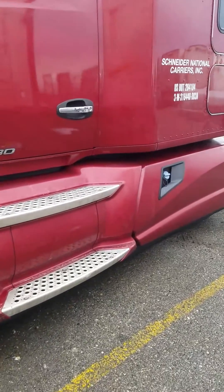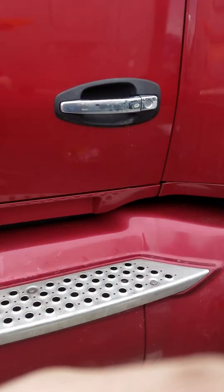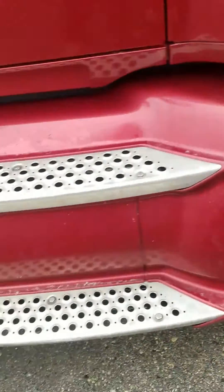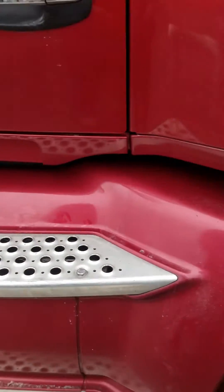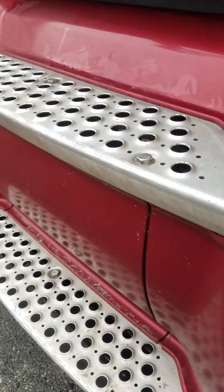Excuse the truck, it's a little dirty — I need to wash it, got some dirt on the front, been sitting all weekend. I previously did a video of how to get to the batteries on a Kenworth 2015 T680 model, so I went ahead and hooked up my inverter and I'm gonna show you guys how I hooked it up.